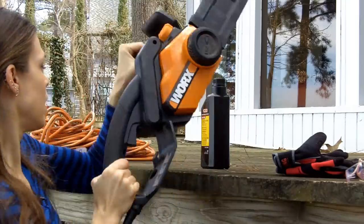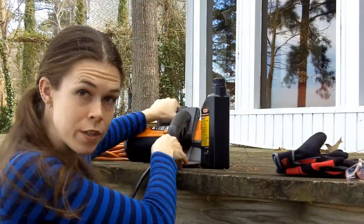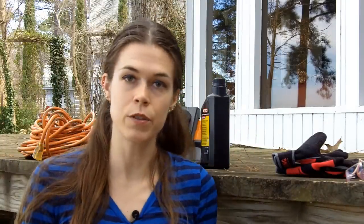I have an electric chainsaw. I switched to electric because I used to have a gas chainsaw and it was very consistent that that chainsaw, no matter what I did, no matter how good I was with the maintenance or how much upkeep I did on it, it was going to be really hard to start every single time. So I finally decided I wanted a chainsaw that I knew would switch on every time I used it, because I don't really use them that often. That's why I switched to electric.